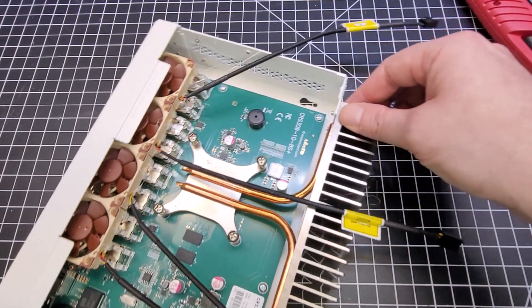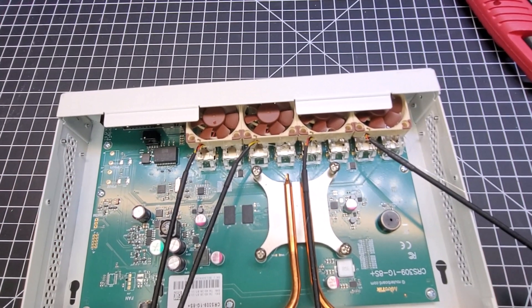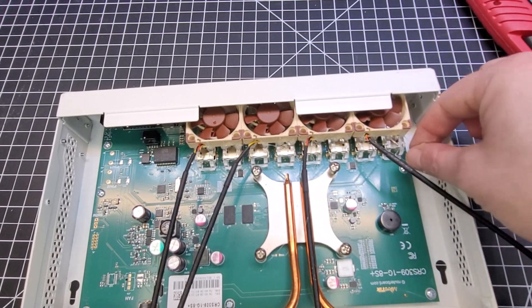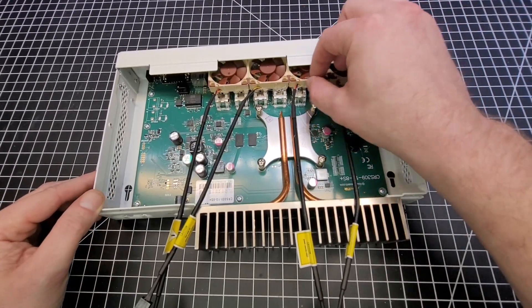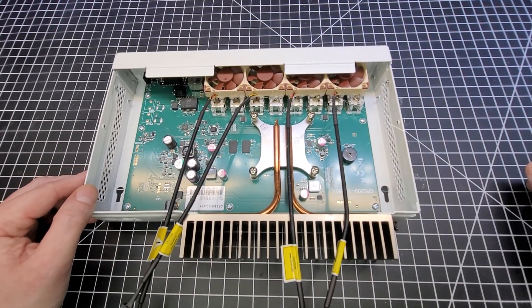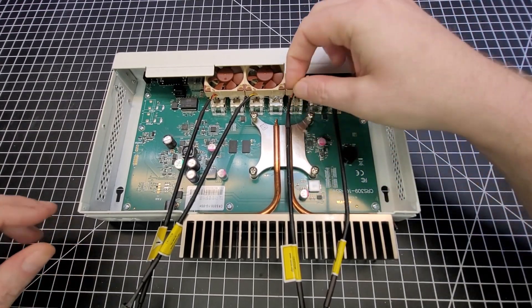Those fans are now in place pretty good. I'm just going to let them sit and cool off for a few minutes, let the glue harden up, and do a little bit of cleanup. There are those little strands of glue everywhere, so I'll let it all harden up good. It's hardened up pretty good — fairly solid in place. Let's go ahead and do the cleanup of all this glue string.